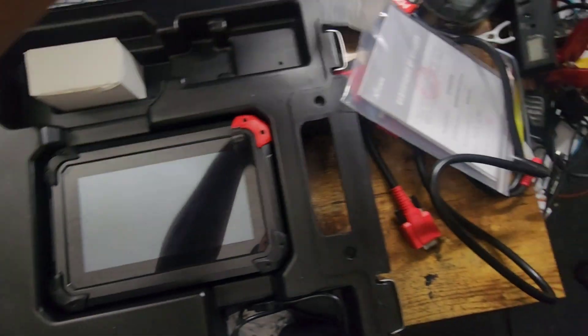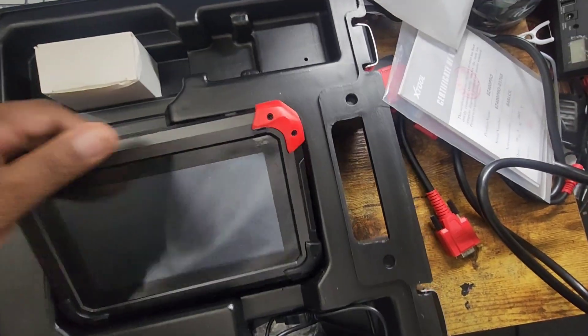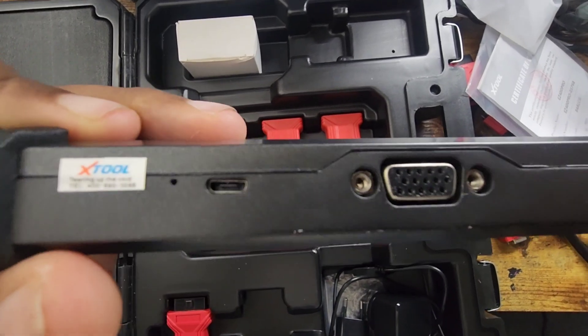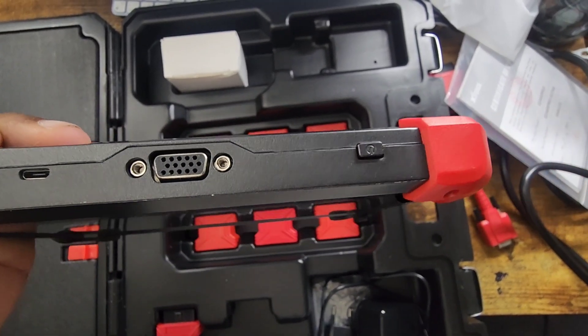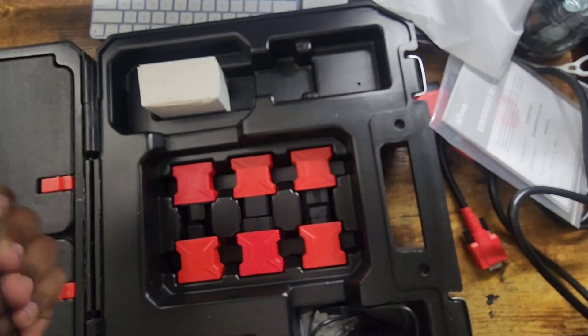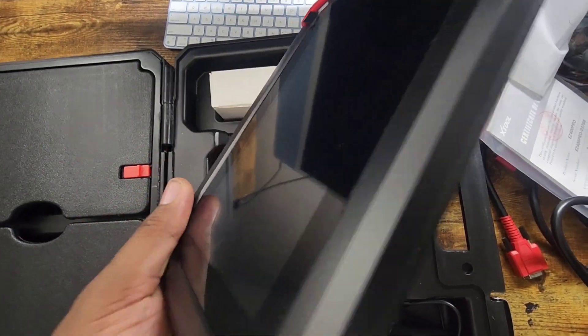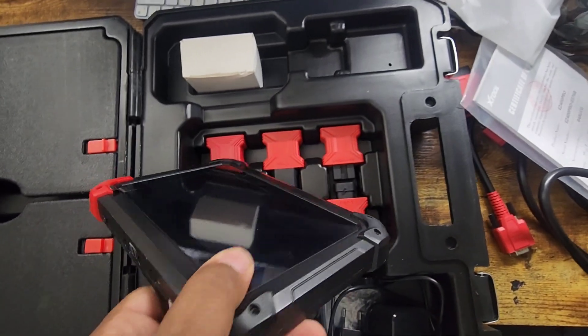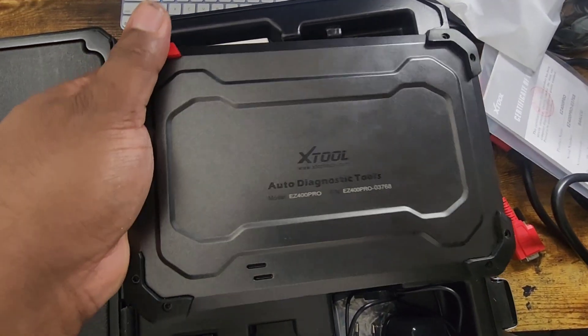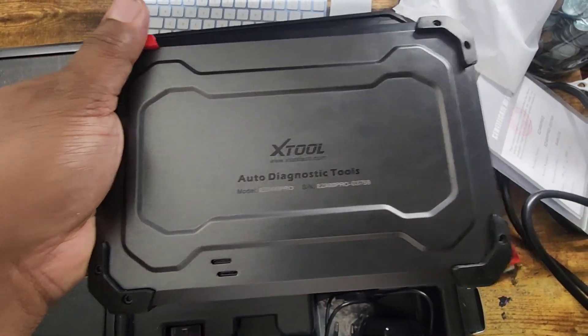This is the EZ400 Pro power adapter, plug in the OBD, and a power button. This is what it looks like from the sides — it just feels really interesting. This is the back. This is the Pro.